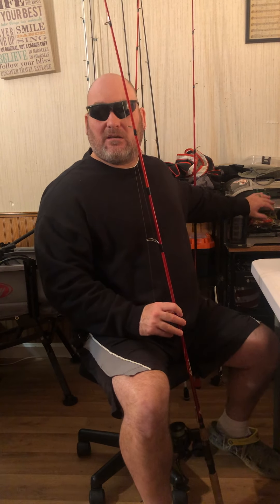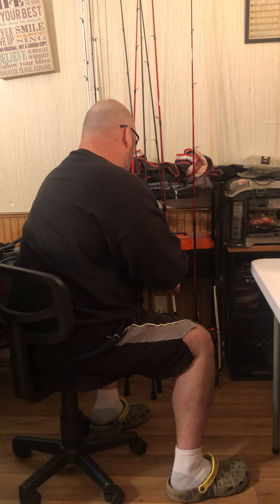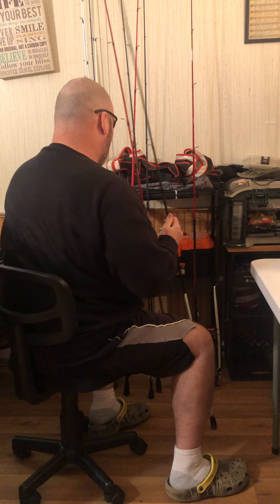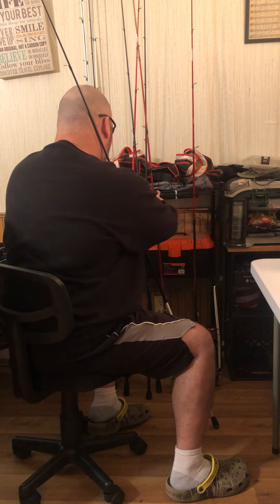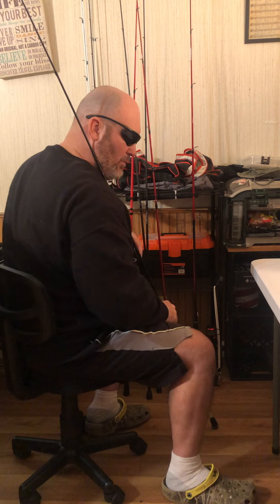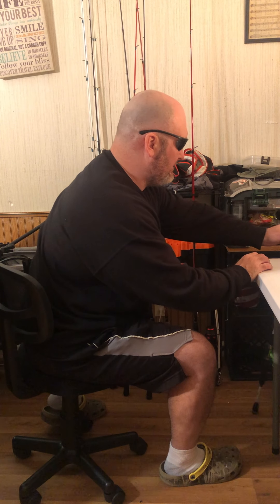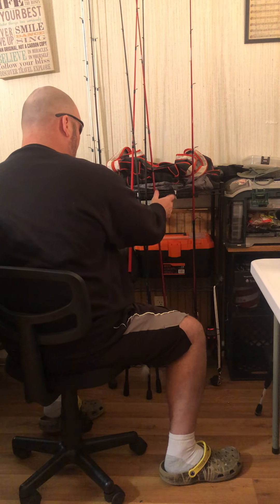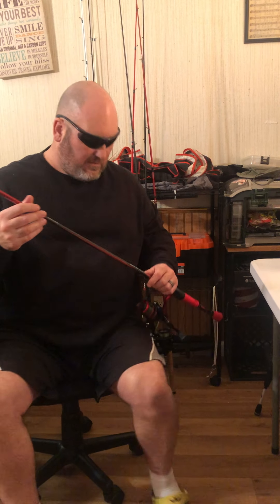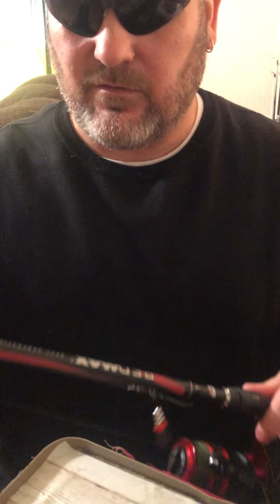The other one is yet to be tested. This is the one I can't wait to use this year — it's a Christmas present from my wife Gwen. If it wasn't for Gwen, fishing would be horrible. Let me lay this here — this is my new reel, let her read what it is.